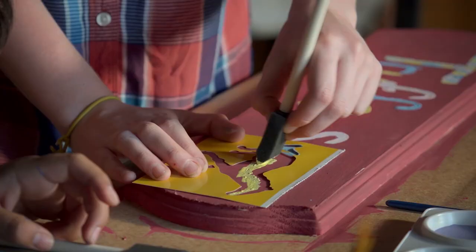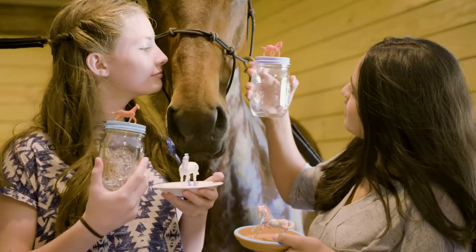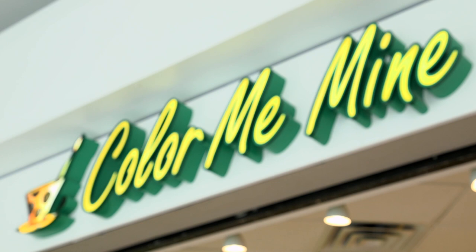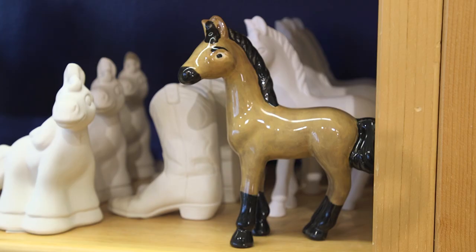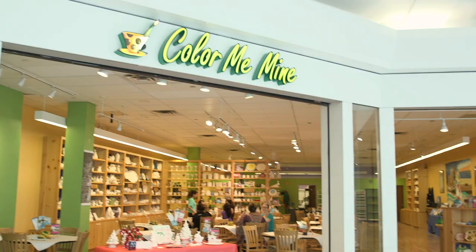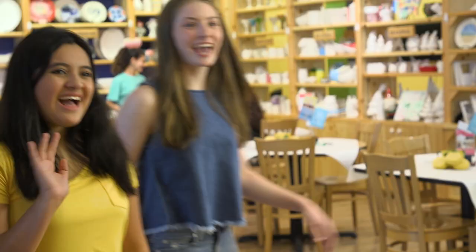Hey guys, if you've been watching our channel for a while you know we love arts and crafts — art plus horses! So today we're painting pottery at Color Me Mine. We can't wait to show you all the Spirit-themed items that they have to paint. Let's get started! So what are you gonna paint? Definitely something Spirit!